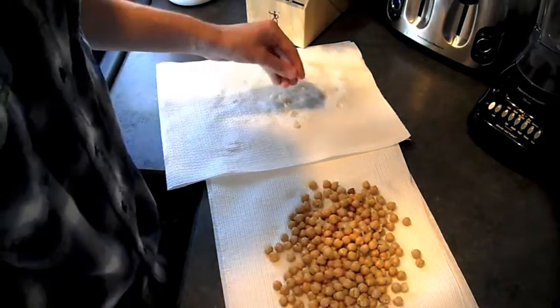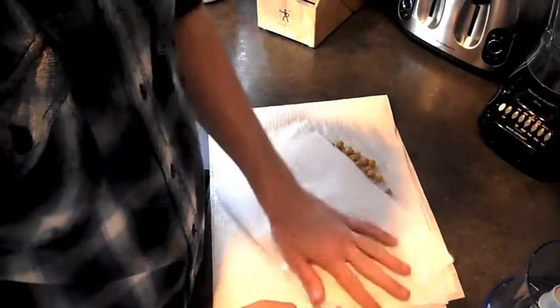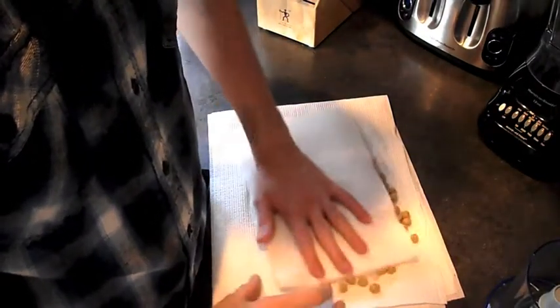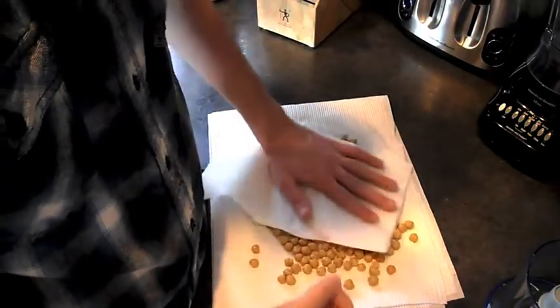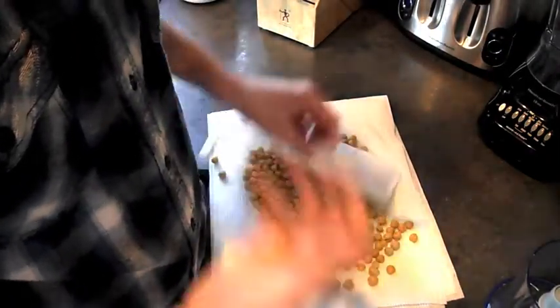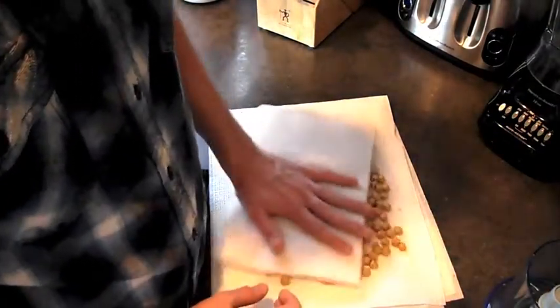I'll show you what it looks like when you're done. I've removed all of the skins from the chickpeas, and I'm just going to give them another quick dry, just so they're pretty dry. That will ensure that none of the saltiness from the liquid in the can comes through when we're working with the sweet agave and the cocoa powder.